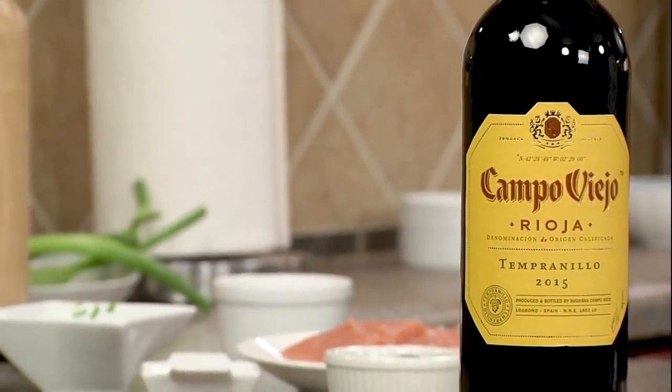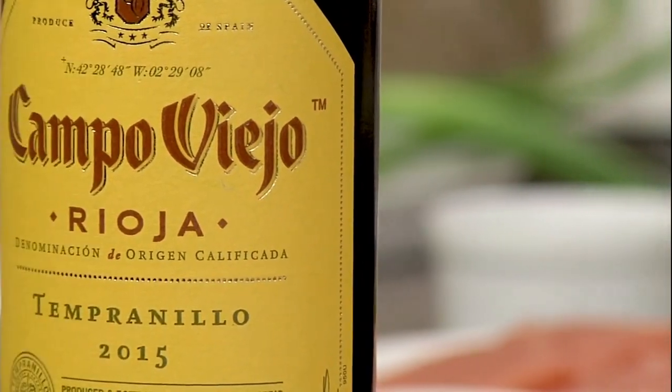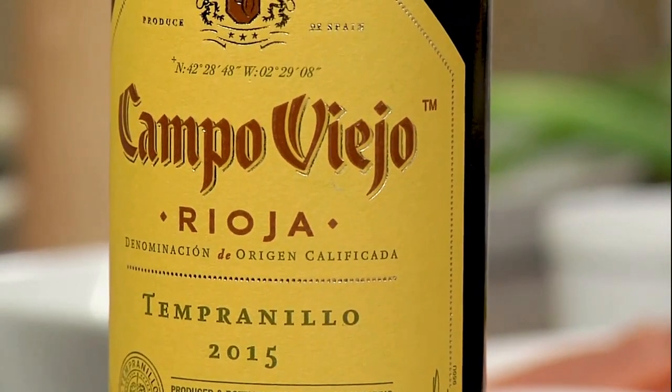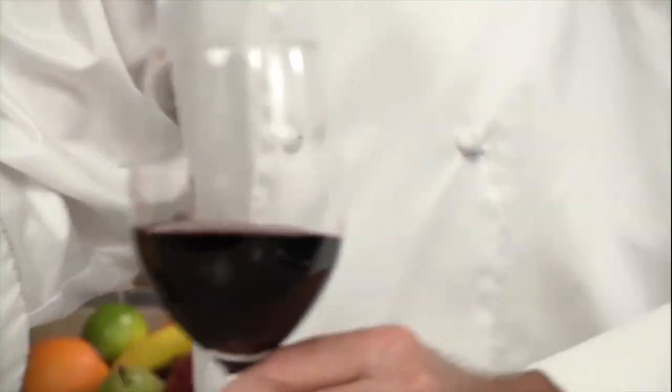Campo Viejo Rioja Tempranillo Wine. The word Tempranillo comes from the word Temprano, which means early. This grape ripens two weeks earlier than the other grape varieties in Spain.